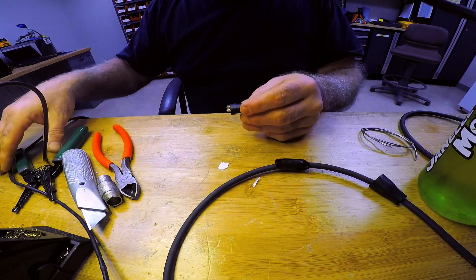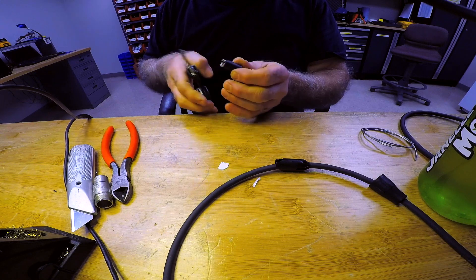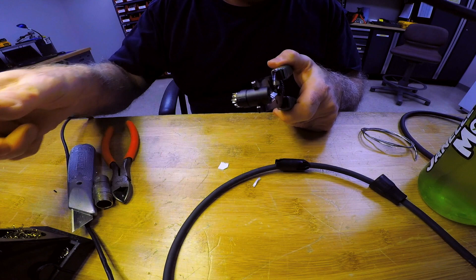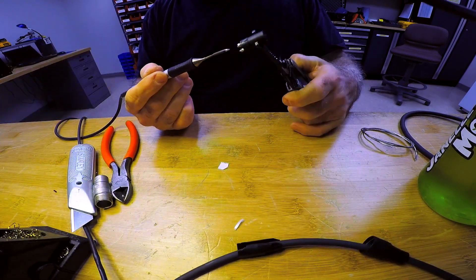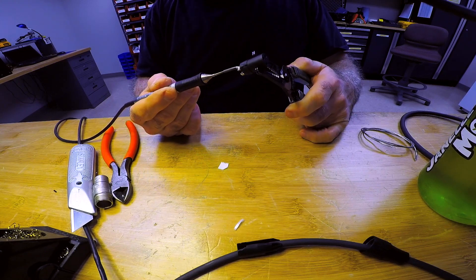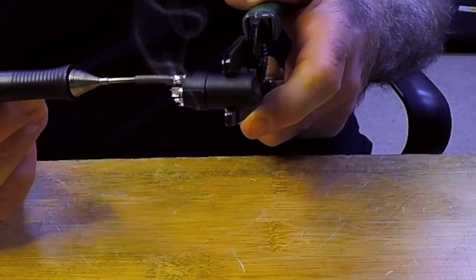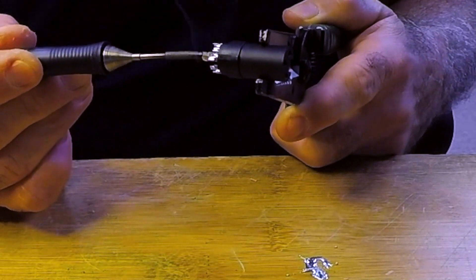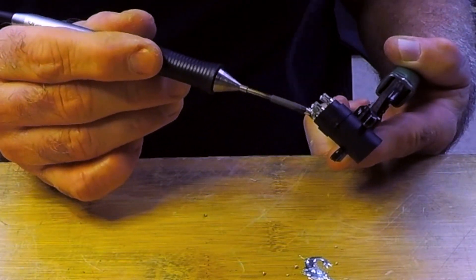When reusing connectors, grab it with a pair of pliers and heat the solder, then smack it on the end of a garbage can to clear it out. Do it right here so you can see it — definitely wear safety glasses because the solder could splash up and hit you in the eye. Heat it up, smack it, and it just comes right out. Do it with all three connectors and make sure you don't see any remaining solder.